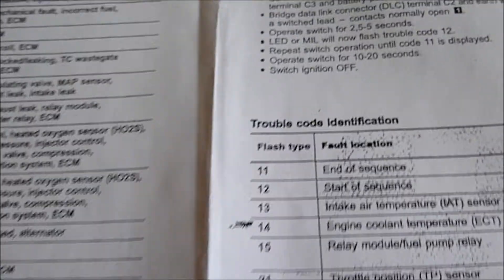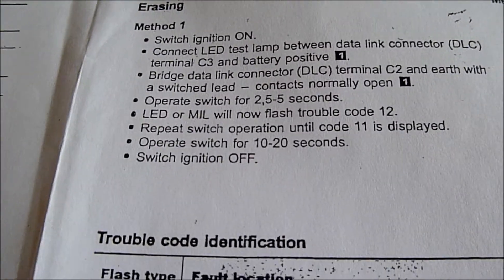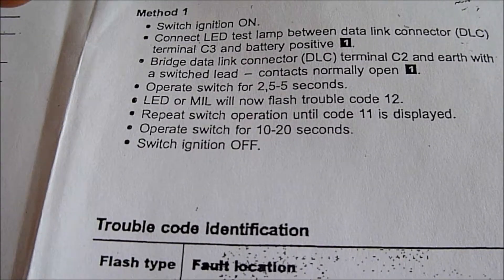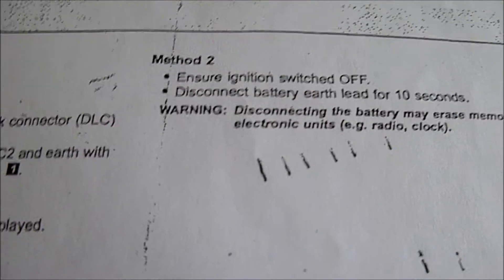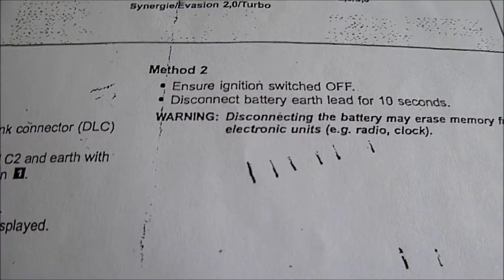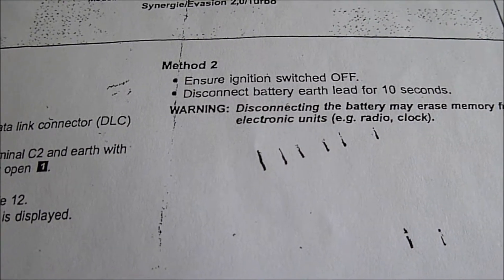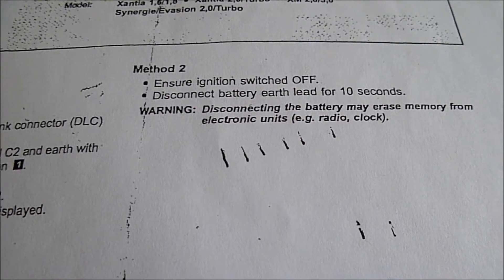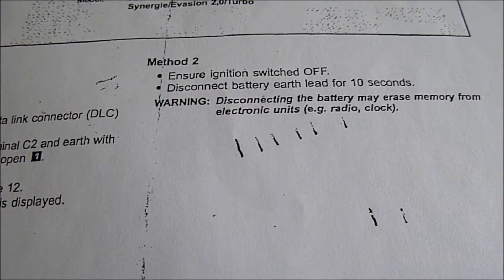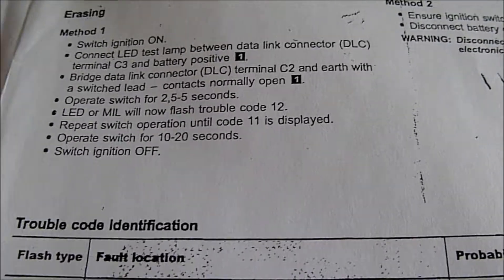On here it just tells you about method 1 of erasing — so it's obviously switching on the ignition, connect it up. And then if you go to method 2: basically ensure the ignition's off, disconnect the earth lead for 10 seconds — that's one way of doing it. So what I'll do now is go to the car and show you how to do it. This'll be quite interesting for people with older generation cars before OBD2.